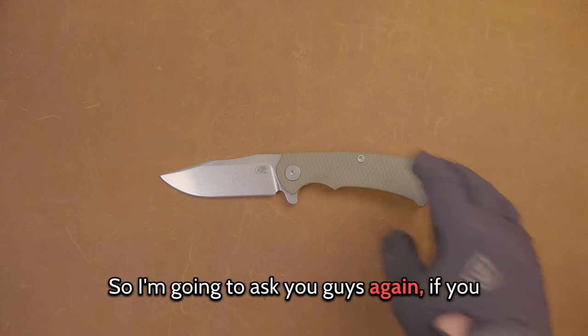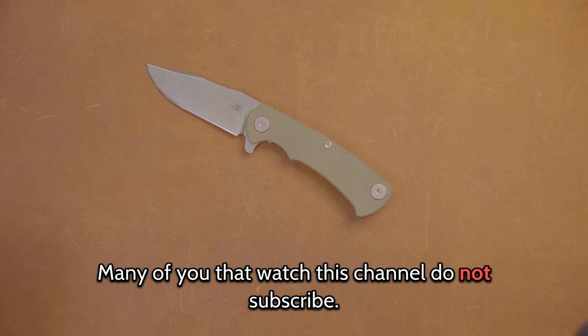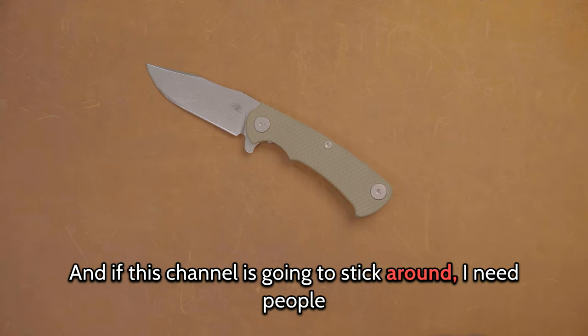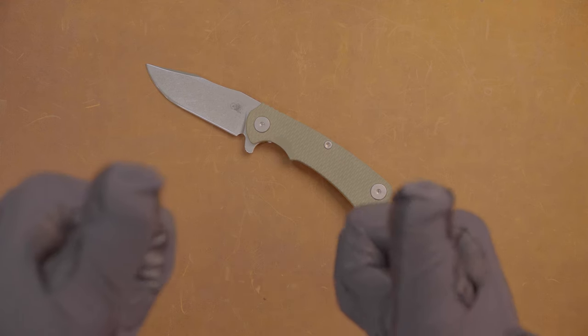I'm going to ask you guys: if you like the content, if you like the channel, subscribe. Many of you that watch this channel do not subscribe, and if this channel is going to stick around, I need people to do that. I'll see you in the next video.